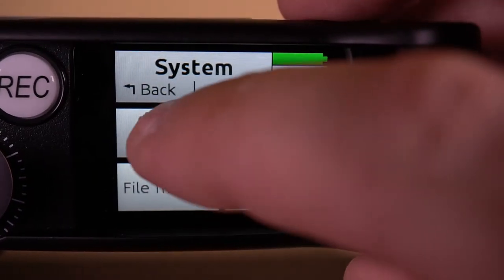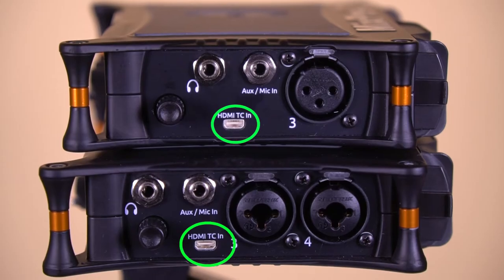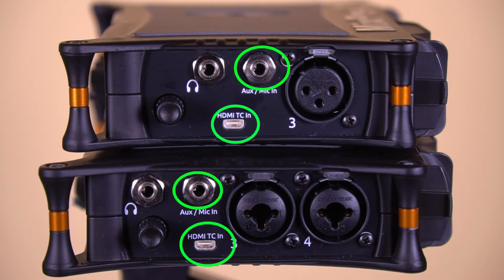Access to the timecode menu is available in all modes, and there are two ways to get timecode into the MixPre's: either via the micro HDMI port or the AUX input.